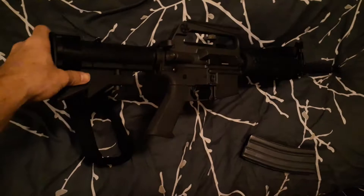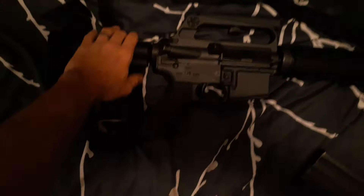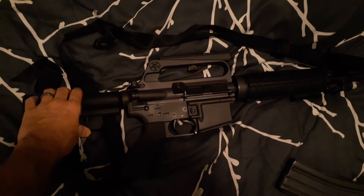It has an A2 grip, if I didn't say that already, and a plastic collapsible stock — the type they transitioned to after they stopped using the aluminum stocks on the shorties and before they got the modern M4 style stock. The handguards are round heat shield style; they might be original Colt handguards or reproductions.